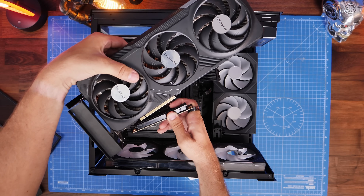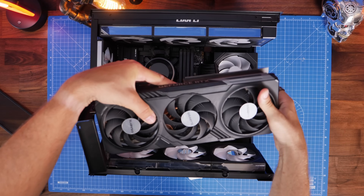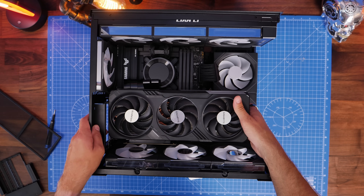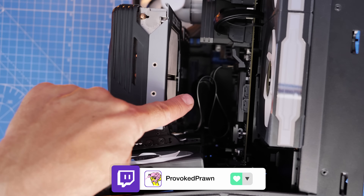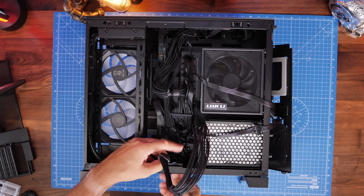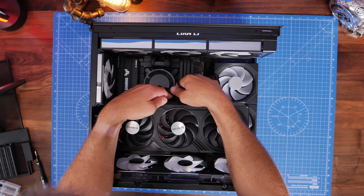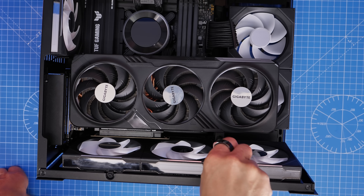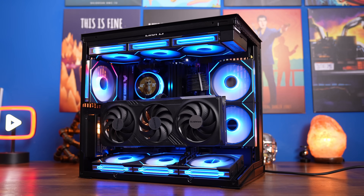The next step is to insert your GPU into the riser cable — make sure it's fully seated — then put it into the case with the vertical bracket mounting where the original one came out. Make sure you tuck the riser cable away; I've hidden most of it behind the graphics card. Run the power cable through the bottom of the case, up through the rubber grommet, and up behind the GPU to plug it in. Then adjust the vertical anti-sag mount so it supports the bottom of the graphics card and holds it nicely in place.